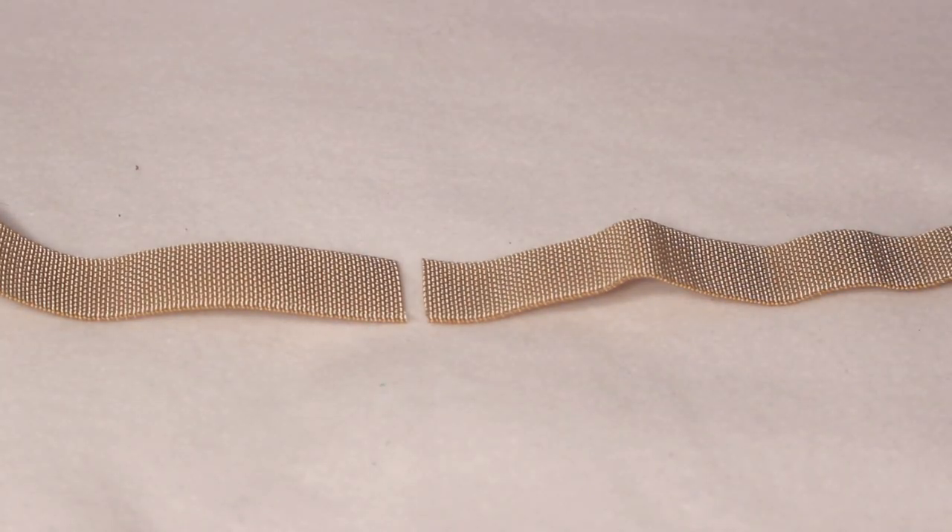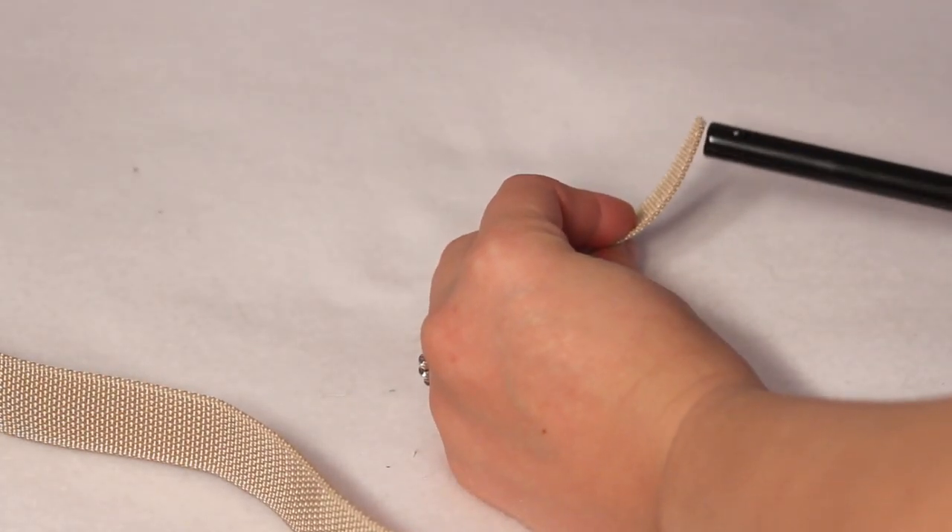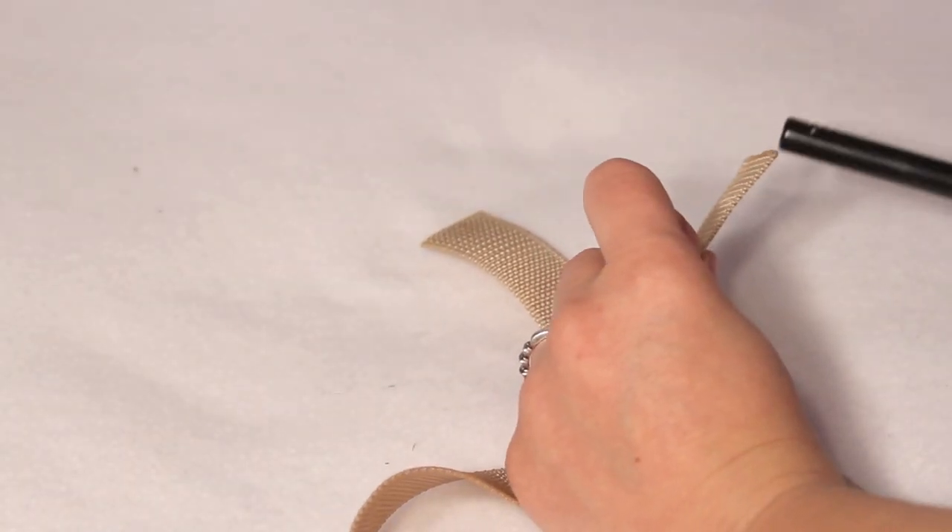Cut 6 to 8 inches off the strap. Then using a lighter, carefully singe the cut ends to stop any fraying.